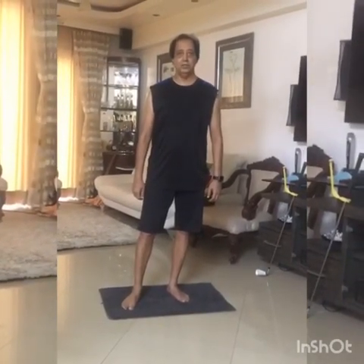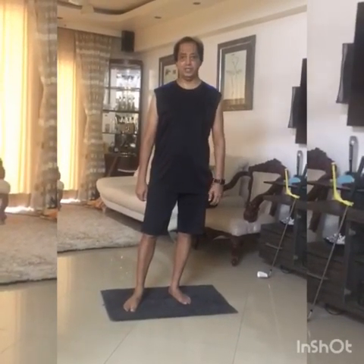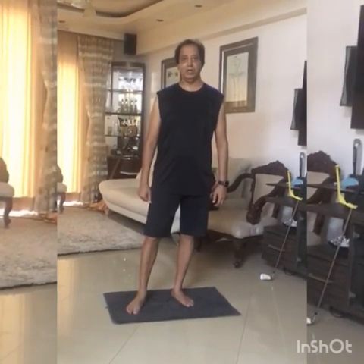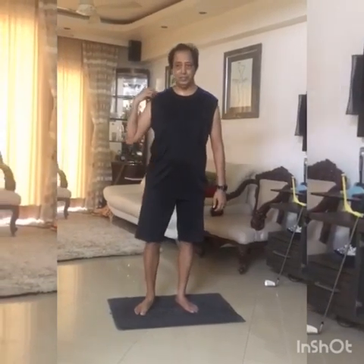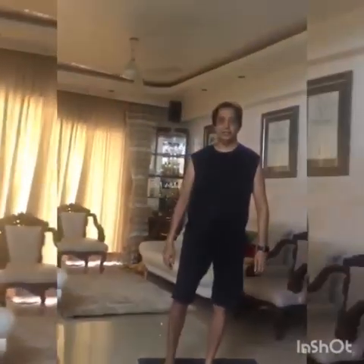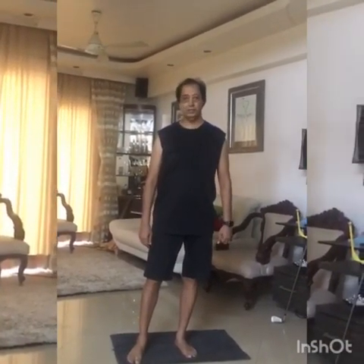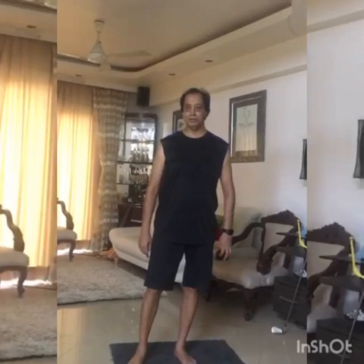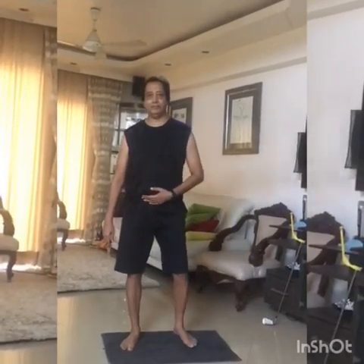Hi guys, today I want to tell you a few exercises for shoulders which are very helpful in case you have frozen shoulder or diabetes, or you just want to do some shoulder exercises. These exercises are advised by Dr. Mustafa Tokiwala, who is my physiotherapist and one of the leading physiotherapists in the country in the field of sports. First, you have to do a few stretching exercises for your shoulder.